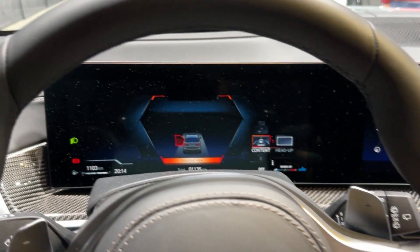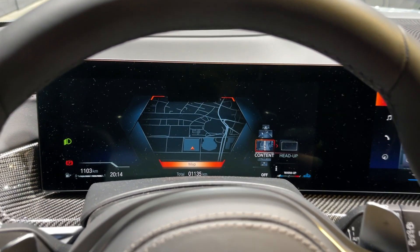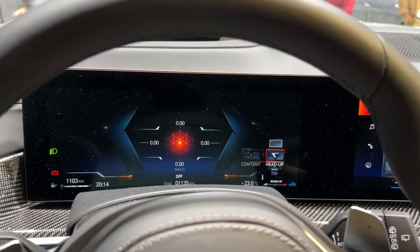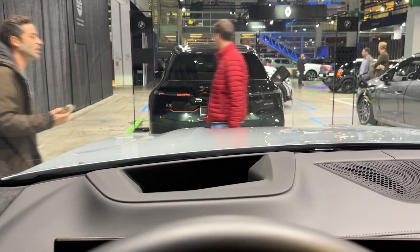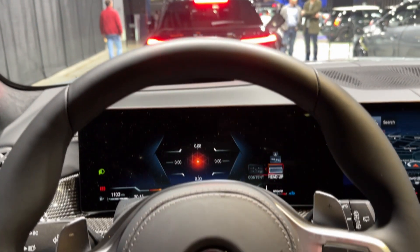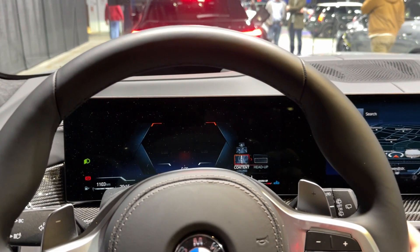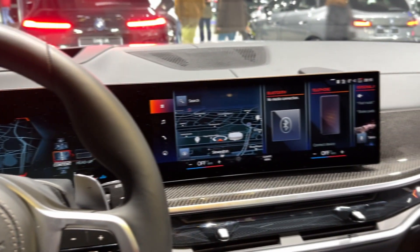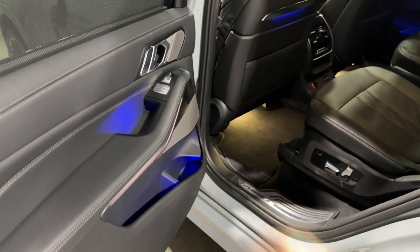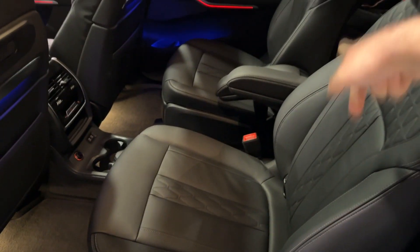Here you can also change the content displayed in front of you — for example navigation — and change various things in the head-up display, with a lot of information available. You can put the navigation view in the instrument cluster as well. Let me know in the comments how you like the interior. Now it's time to check out the rear bench — just over 3.1 metres is the wheelbase length.